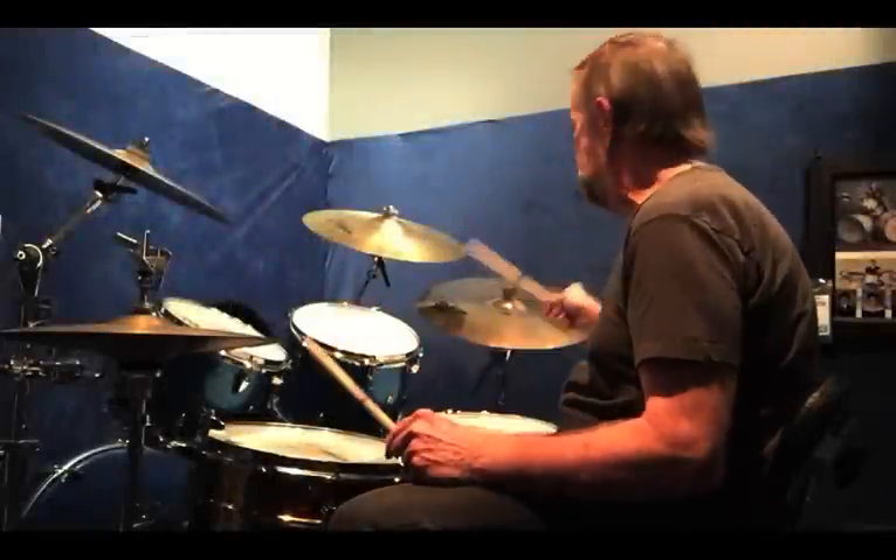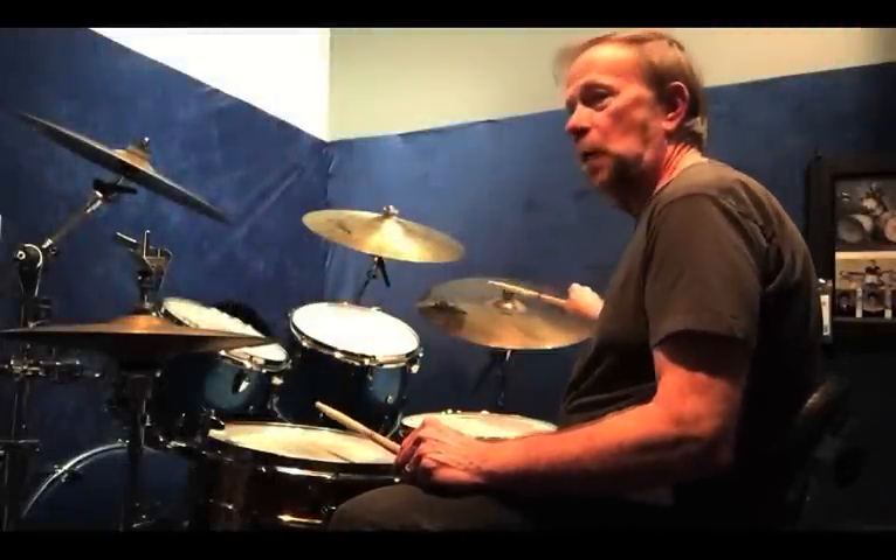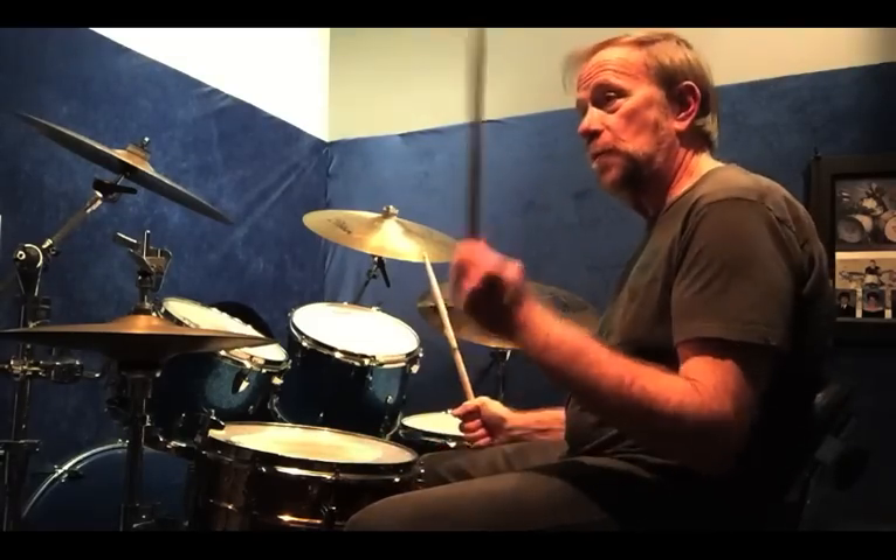Let's take that and apply it to the drum set. For right now I'm just going to keep my right hand on the bell of the cymbal and my left on the snare.